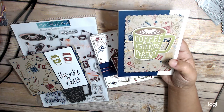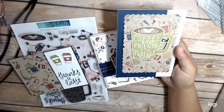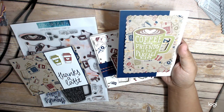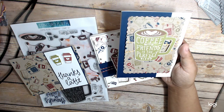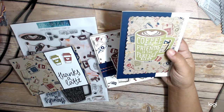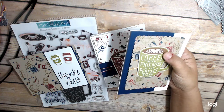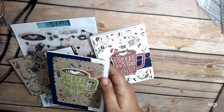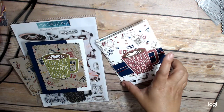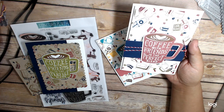This one I also stamped on kraft and then cut out a mat with it, kind of making my own background papers - which is basically what this stamp set does. I cut it out using the Cat Scrappiness die, which is my favorite and I use it all the time. Then I stamped the mug and the little coffee stamp and put together my cards.